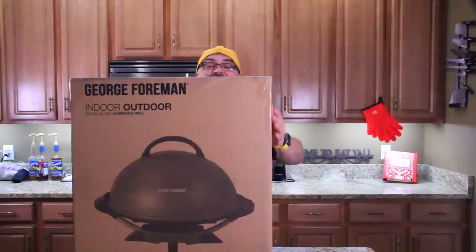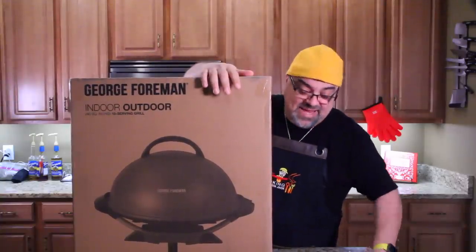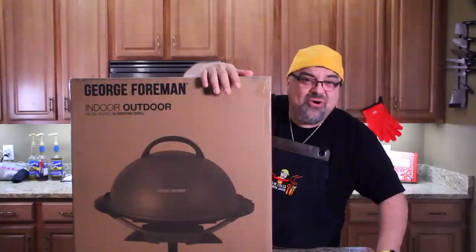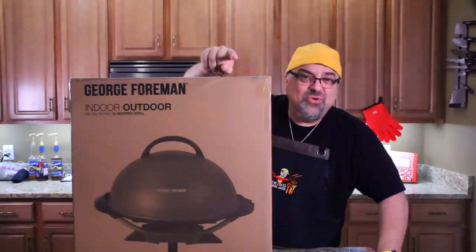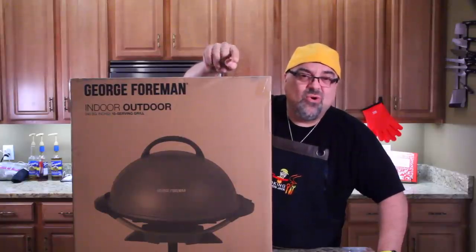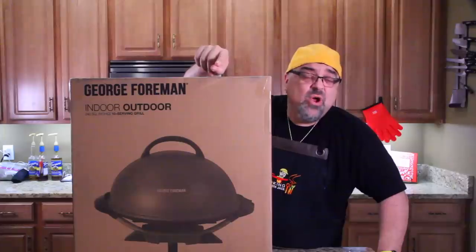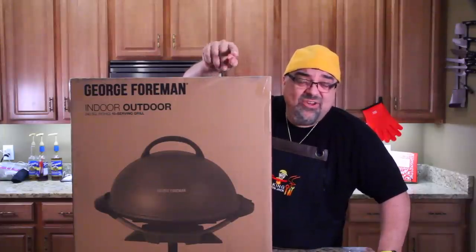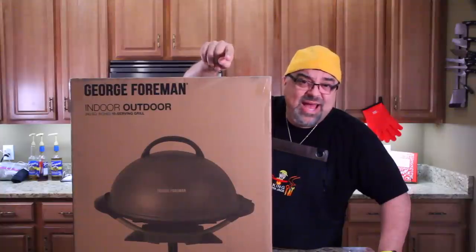Hey guys, look what I got — a George Foreman Indoor Outdoor Grill. It's for those of you who are indoors right now because it's so cold, or you've got snow outside. It's also for college students with nowhere to grill, or apartment dwellers who can't grill outside.